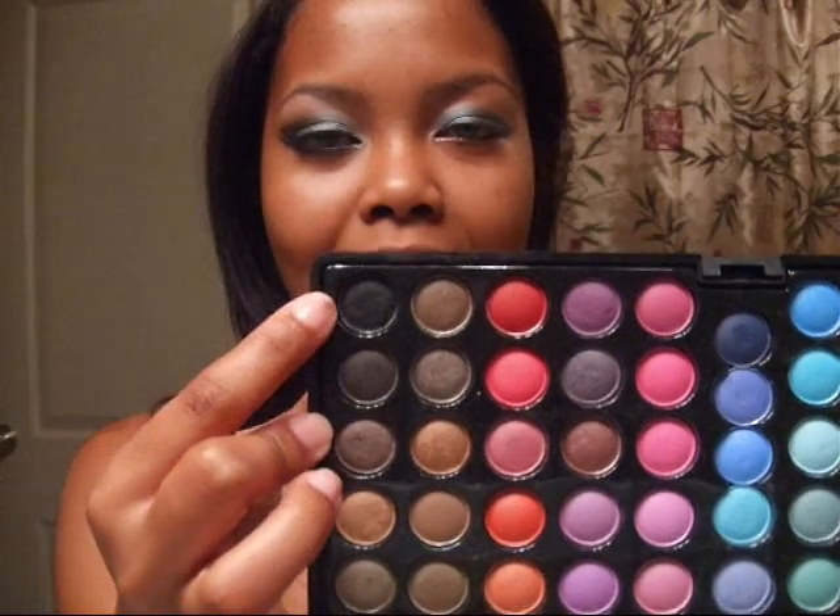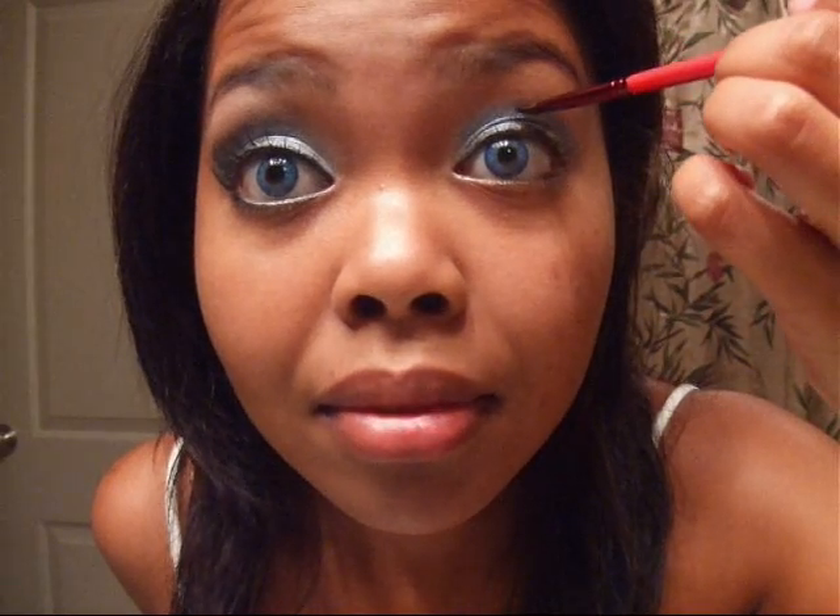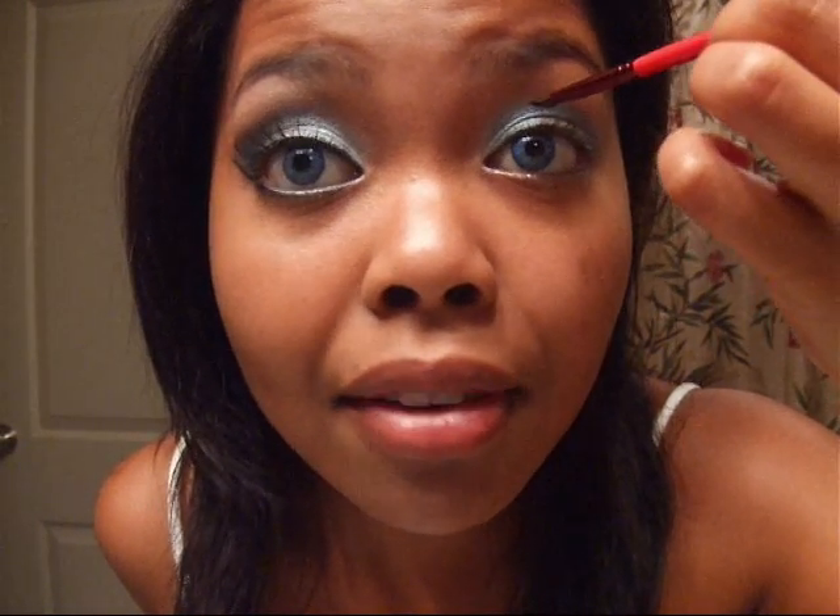I'm taking an angled brush — this one is the 266, it's a little thicker than the other one. We're taking this and we're going to take a black eyeshadow. I'm using this black one from the 88 color palette from Coastal Scents. I'm going to dab that in there and just dab a piece of tissue to take the excess off. Just a little bit above my crease, about here, I'm going to draw a line — so like halfway into the eye — I'm going to draw a line out.